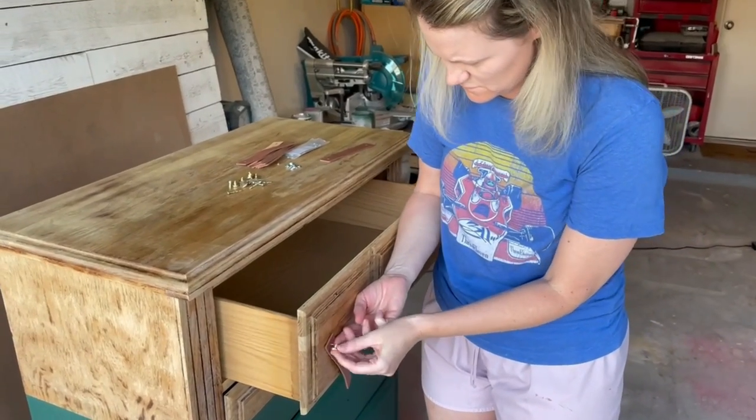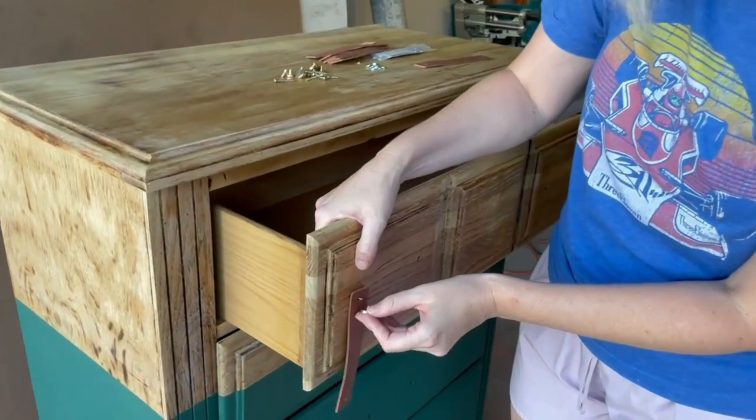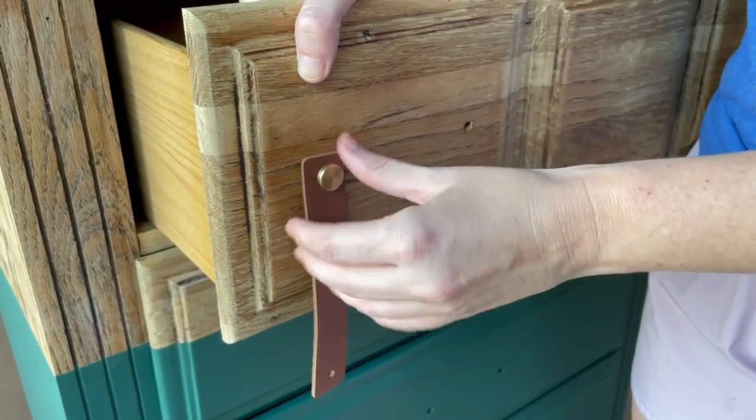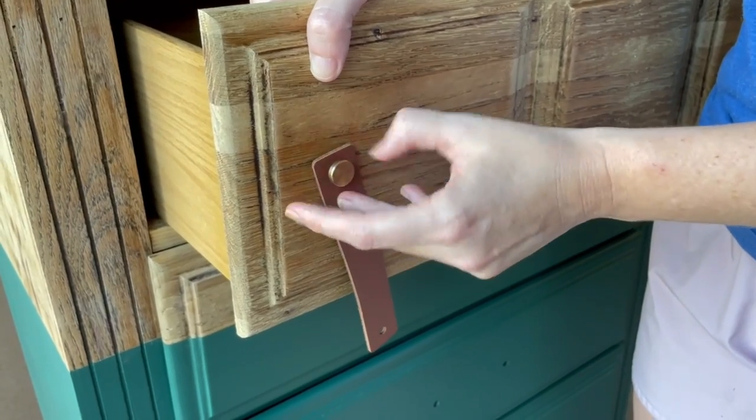I thought these cute little leather pulls from Amazon would be the perfect fit for this rustic feel. It took me a little bit to get the hang of these, but they really added a little something special to this.